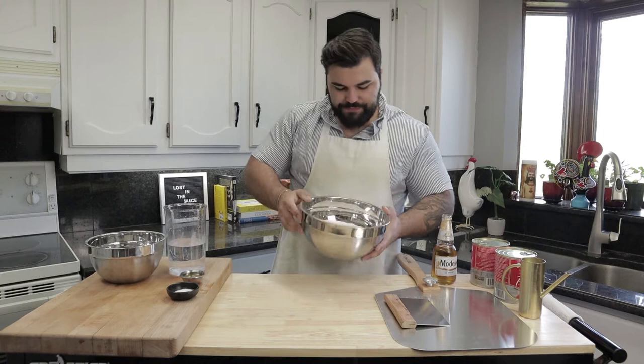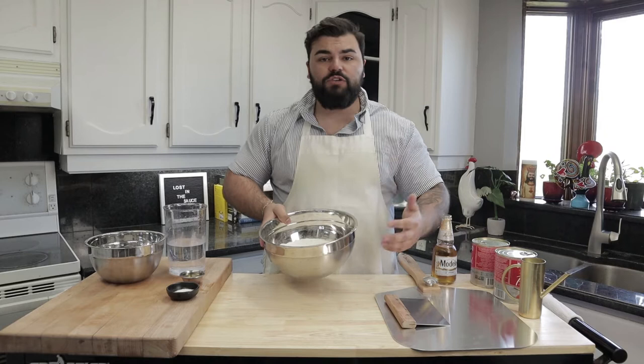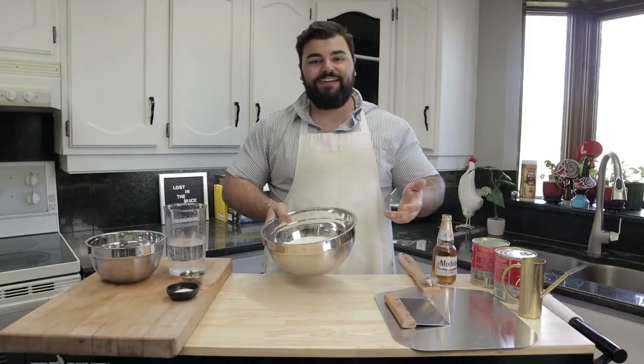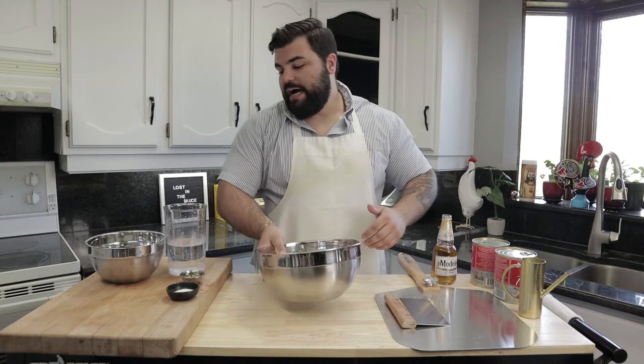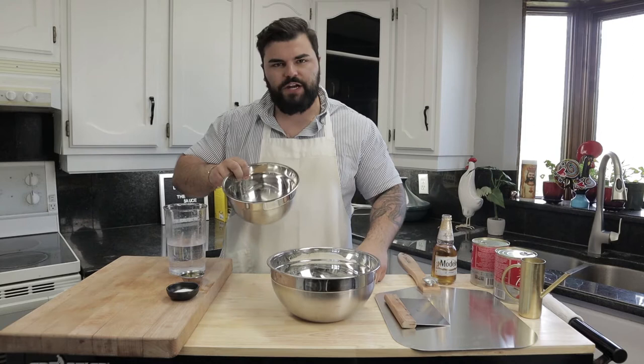We've got to start with 750 grams of all-purpose flour. You could be using 00 flour, but really all-purpose flour is going to do just fine. We've also got some traditional yeast. If you can get your hands on some fresh yeast it might be a little better, but for home purposes traditional yeast is going to work just fine. And we've got 500 mils of tap water at about 110 degrees. You want your tap water nice and warm — the yeast are going to activate a lot quicker that way.